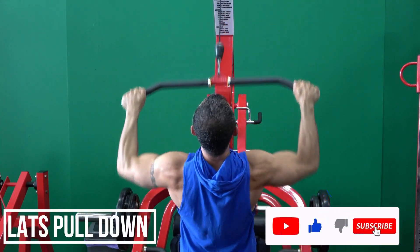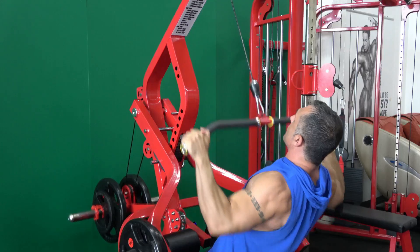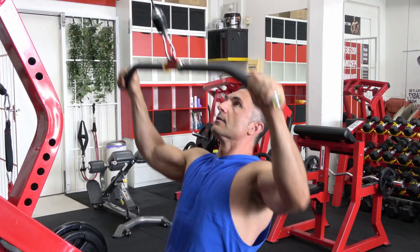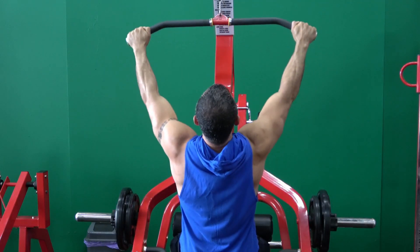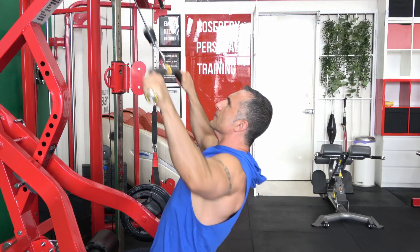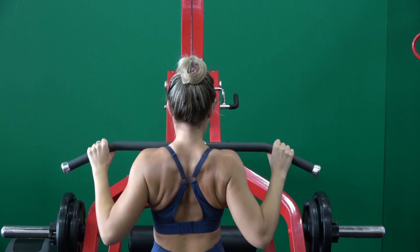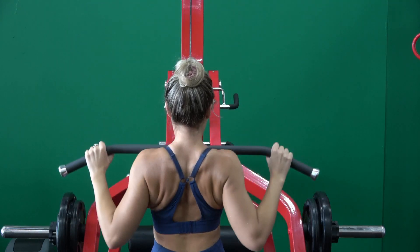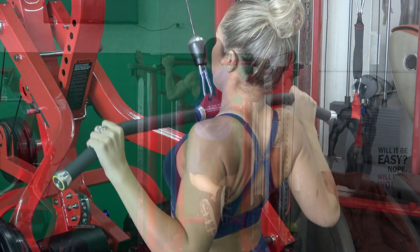My first go-to exercise is a lat pulldown. This is really gonna focus on your back both as far as strength and aesthetics are concerned. You can see I'm holding wide and I'm pulling with my elbows to my side, trying to get those elbows all the way down to my ribs. We want minimal movement in the torso — we don't want a big swinging torso because that's just gonna create momentum and take away from your exercise. Stephanie's holding a slightly narrower hand position because I've got a wider frame, so if you're a little bit narrower you can hold narrower as well. Just make sure the torso is not swinging and that your lats are doing all the work.